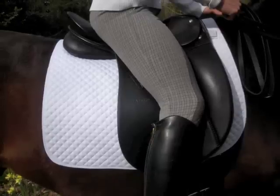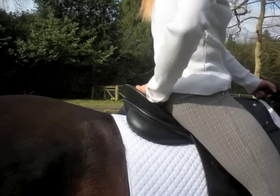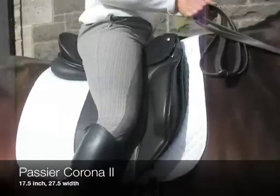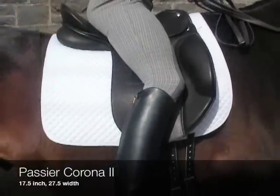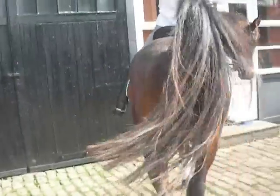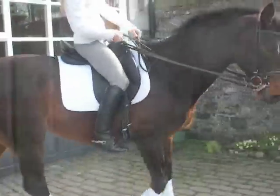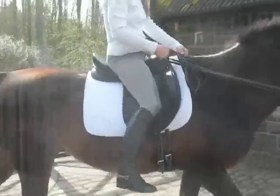Here you can see clearly that there's too much space below the rider's knee as well as behind the rider's bum. Now you see a Passier Corona II, 17-and-a-half-inch as well. The main difference to the previously shown saddle is that the knee roll is much more dominant. Again, as with the previously shown saddle, it is slightly too big for me as a rider — there's too much space behind the rider's bum and too much space below the rider's knee.